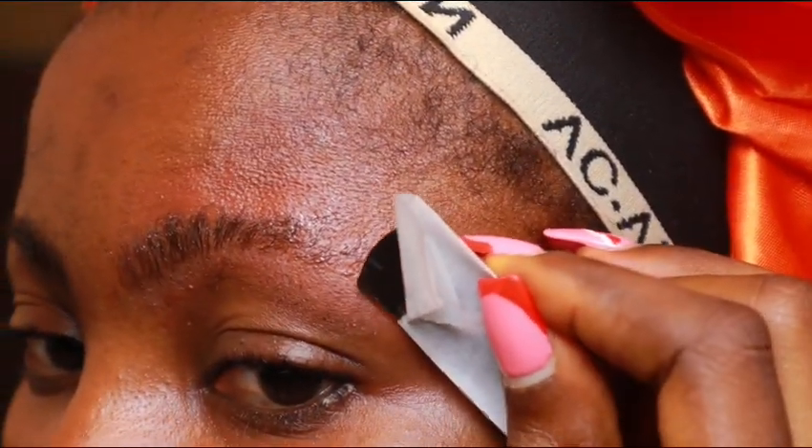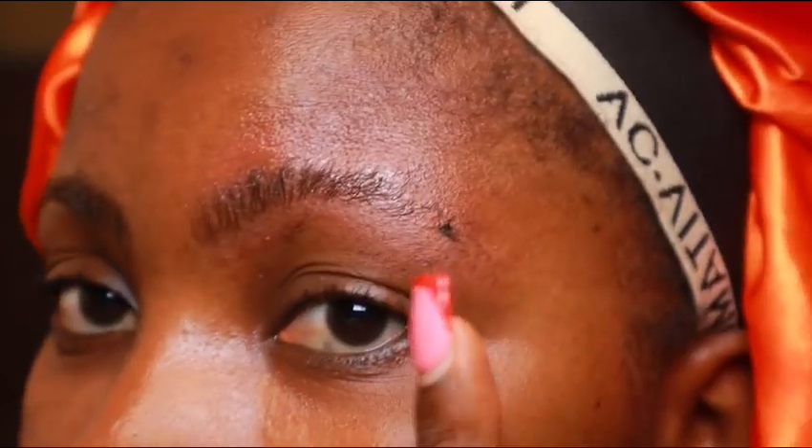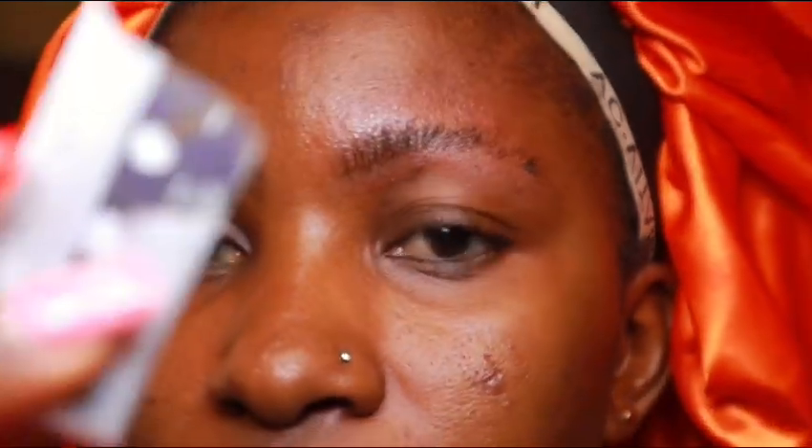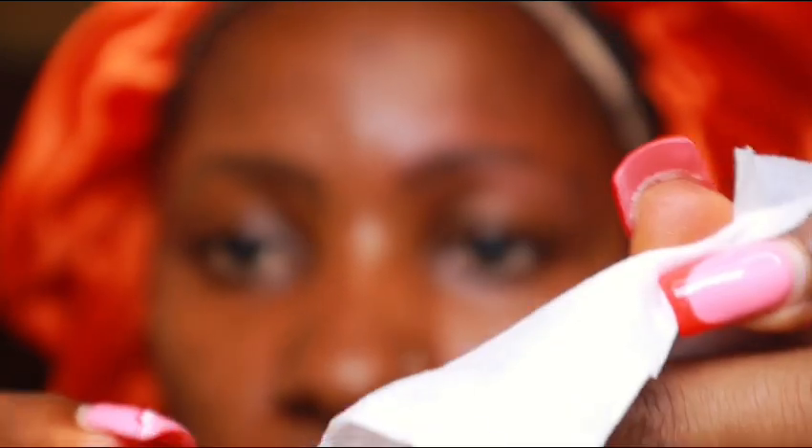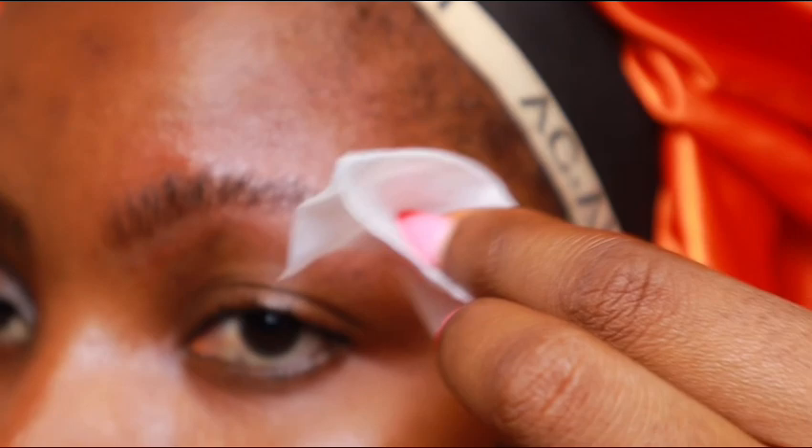Keep a wipe handy to clean your razor blade so it doesn't get too messy. If you have acne-prone skin, please be extra careful so you don't pop your pimples.